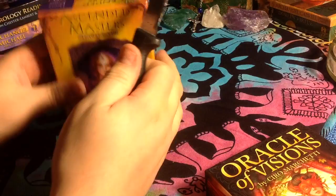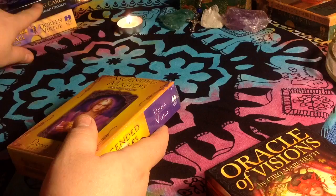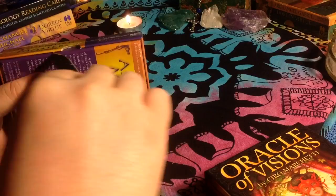Hello again mystic friends, this is Mr. Card Reader Ben with another unboxing of an oracle card deck. This is the second deck I received in this shipment — I just opened where I received the astrology reading cards, and this is the second deck I got in that package.